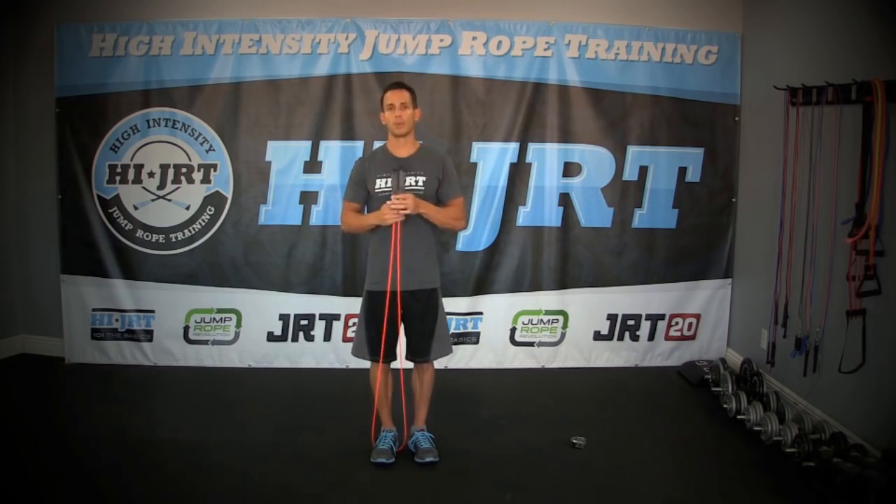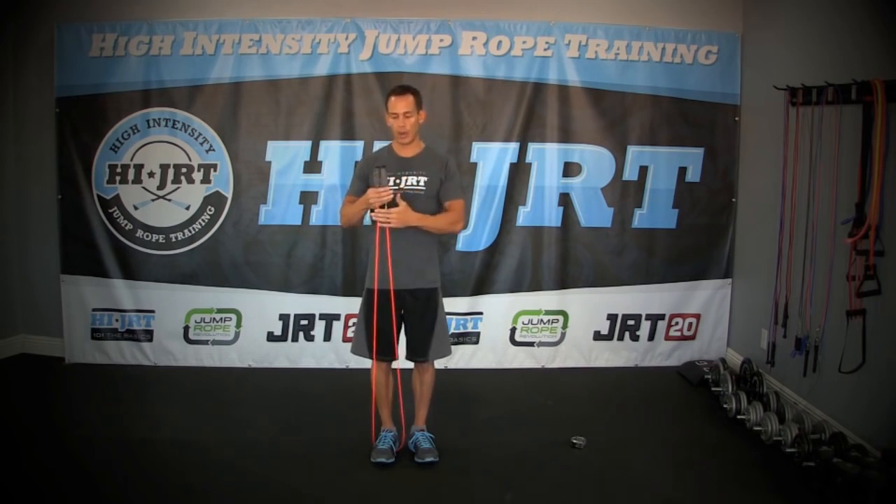So if you're ordering a rope — for example, the Buddy Lee jump rope — you can size according to that. You're going to want to get one of those ropes and then measure it up and trim that rope according to that mid to lower chest level.